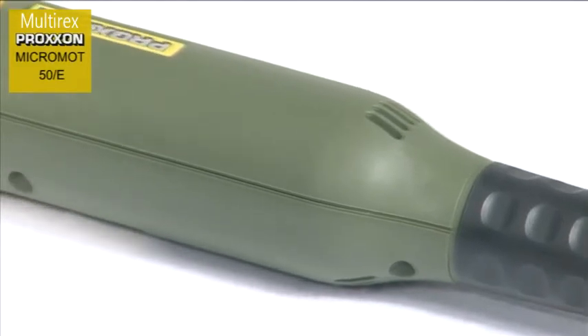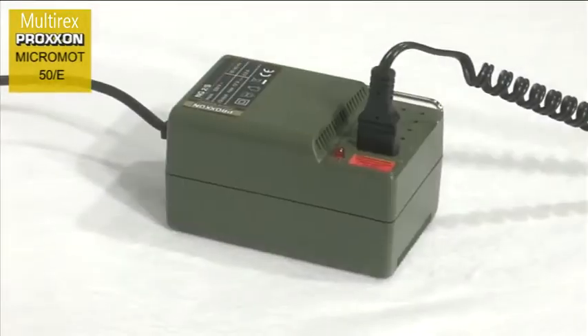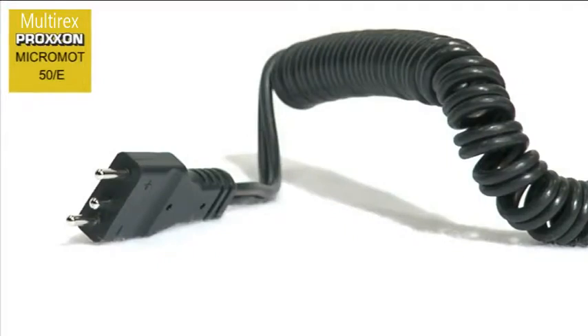The motor is designed for a power supply of 12 to a maximum of 18 volts. Thanks to the low safety voltage and mains plug with reverse voltage protection, the Micromot 50 series is also suitable for working with coolant, examples being wet grinding and cutting.